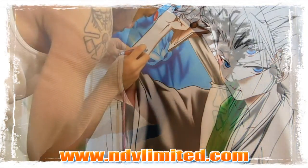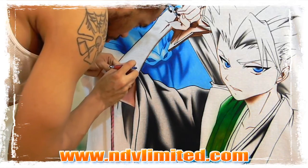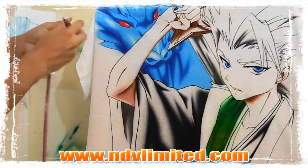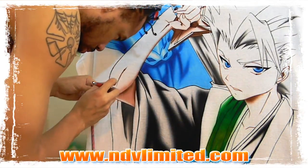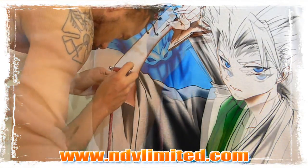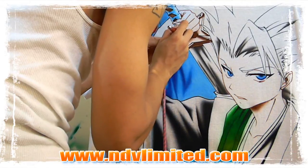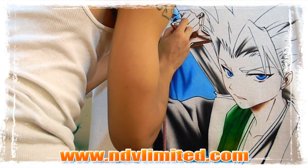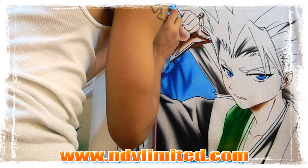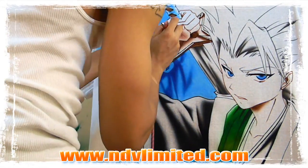Think back to art class when you were little, before you learned how to shade — you just colored everything in one smooth motion. Flesh tone is again a small personal mix. If you can't find a color, mix it. If it looks good enough, mix a lot of it so you have some for later instead of worrying about running out.